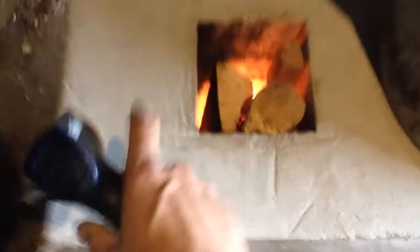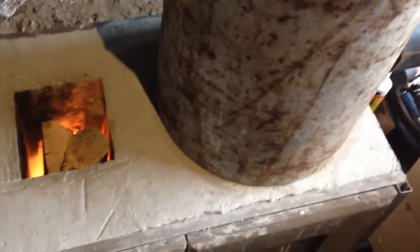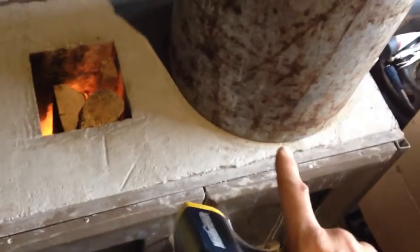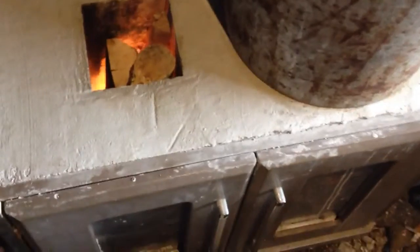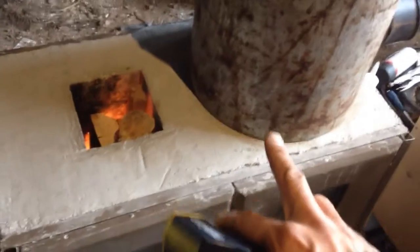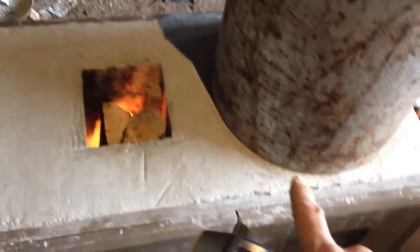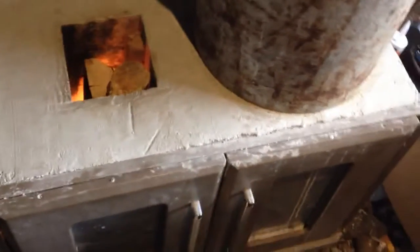This stove has a cast core — a one-piece giant cast core. The riser is separate, made of dense fire bricks, 18 to 19 inches tall, plus the depth of the cast core section which is about seven inches deep before it goes into the burn chamber. So the fire brick riser is 18-19 inches tall and the cast core riser section adds another seven inches.